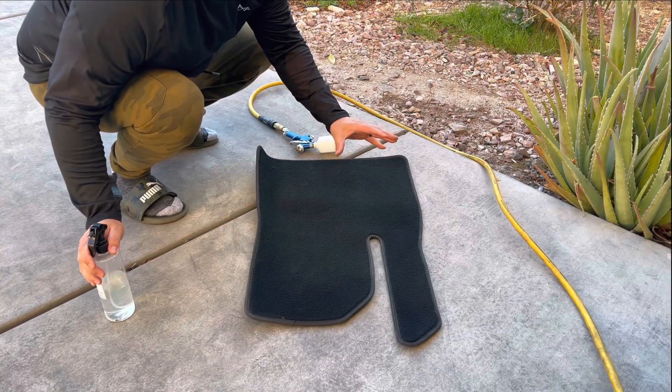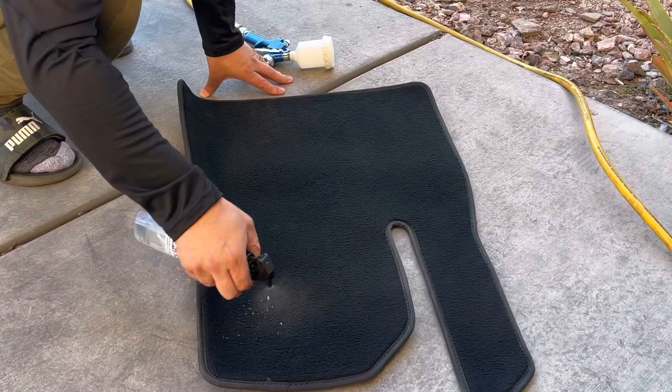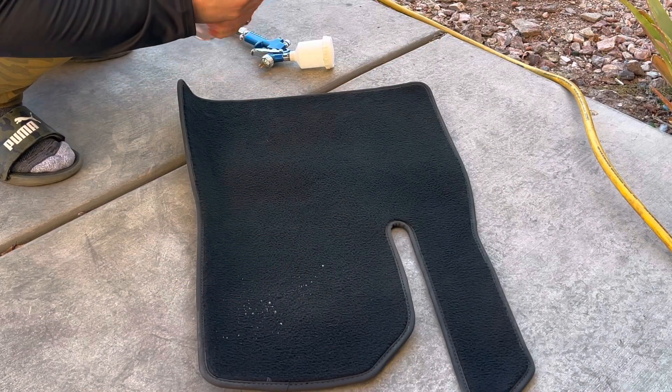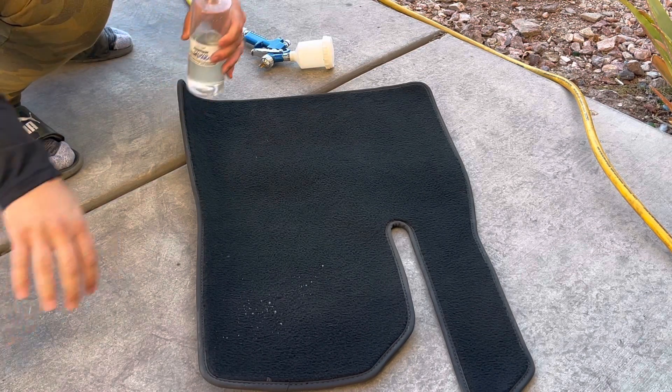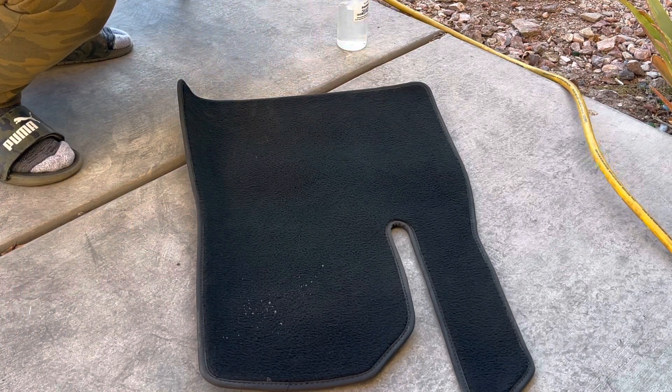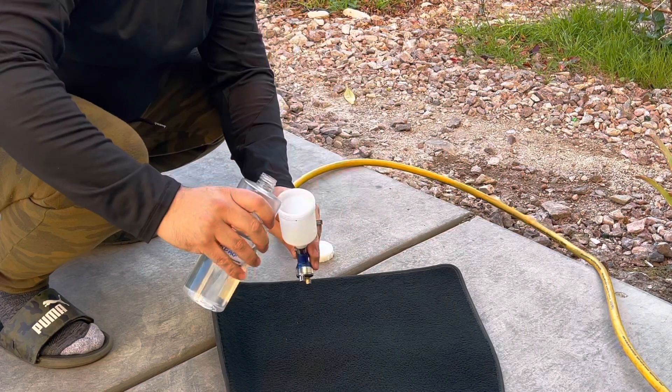I've got my floor mat clean. You can spray this product on by hand like that, but I don't really like doing that — I want more pressure. So I'm going to pour it inside the paint sprayer.